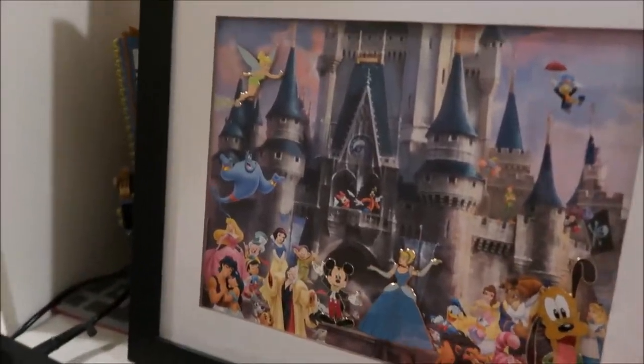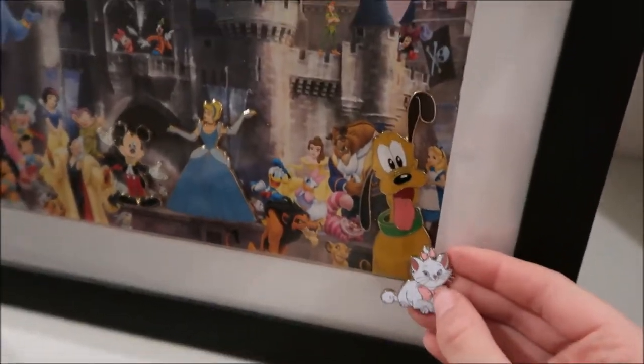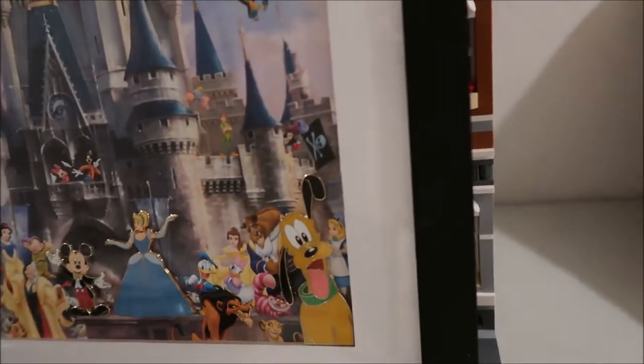Mickey's not that big and neither is the Tink, but these ones — I definitely think this Pluto is huge. So yeah, this is how I store my pins.